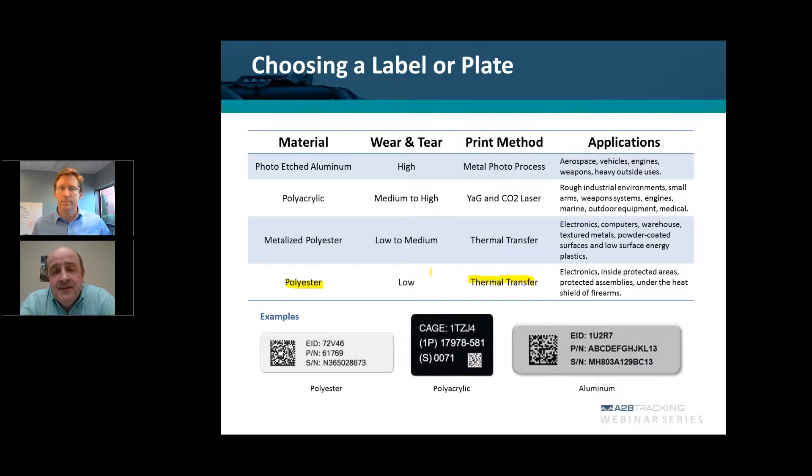Once the barcode fades enough, you're completely in non-compliance. This whole process of MIL-STD-130 should be a one-and-done process. A year from now, two years from now, you should never have to go back and put a new label because the original label wore out or faded. That's why it's very important to understand what those environmental conditions are — and this applies from an end-item deliverables perspective, or even marking GFP, where you're marking it once and the next step is eventual disposal of that item.